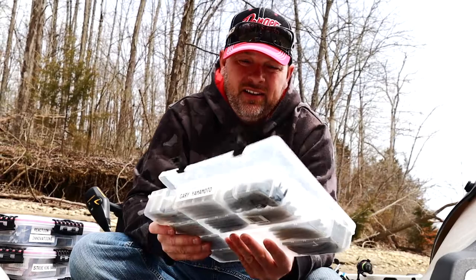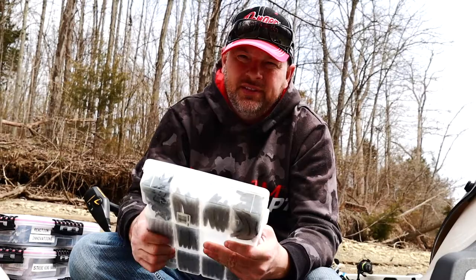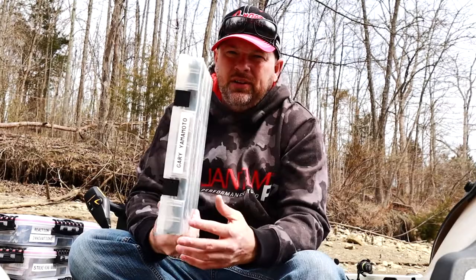Another thing I'm not keen on — when you open those boxes, depending on the year, all the salt creates moisture. And moisture means rust. So I really didn't like that either.